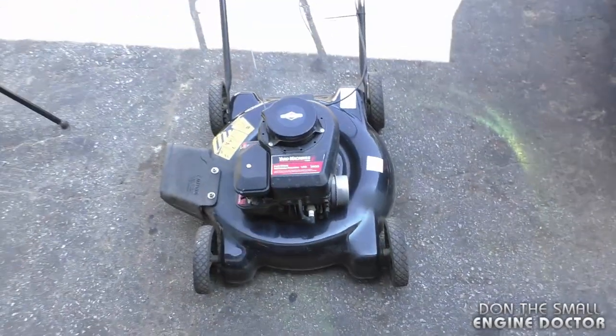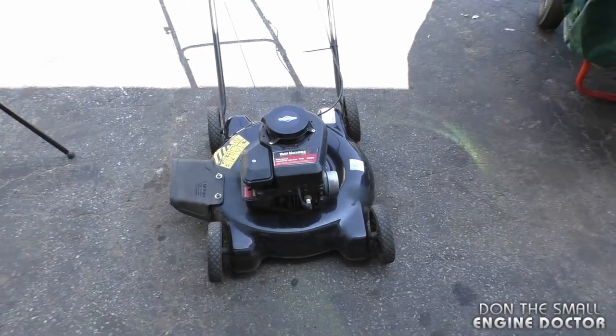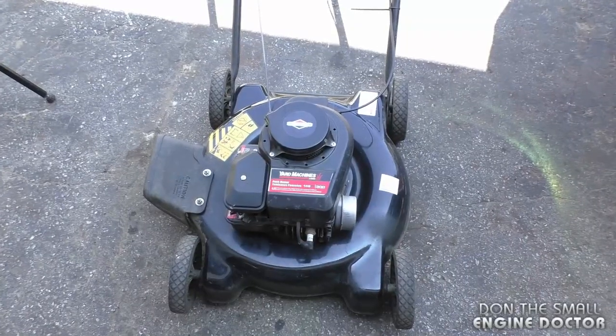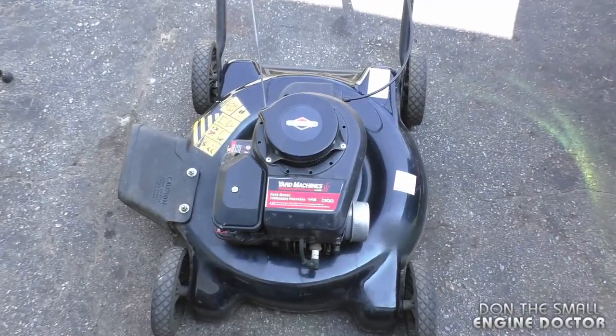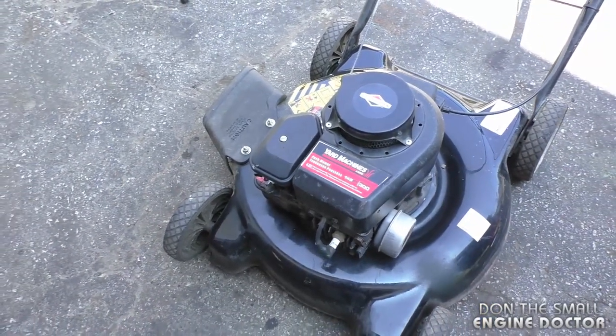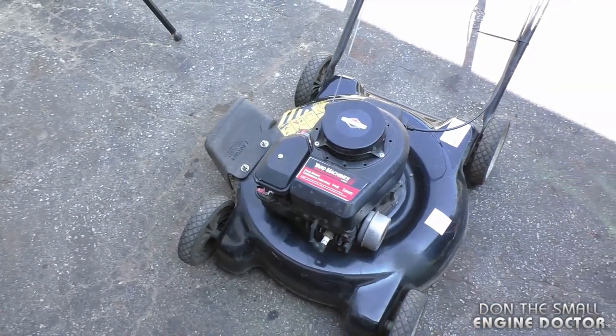Ideally you want the RPM set between 3200 to 3600 RPM. Thanks again for watching guys. If your mower has this problem and you cannot figure it out, make sure to check under the cowling. Also make sure to follow me on Facebook, Twitter and Instagram. Have yourselves a great day.